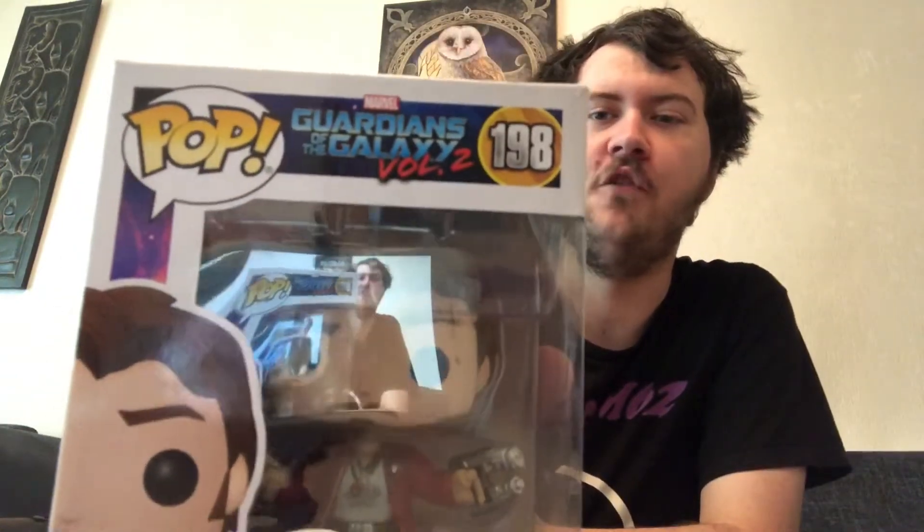A year, ladies and gentlemen — a year we have been searching for this pop vinyl! And on my birthday, Scotty's channel goes and gets it for me. So here we are, finally reviewing and unboxing Star Lord himself from Guardians of the Galaxy Volume Two.